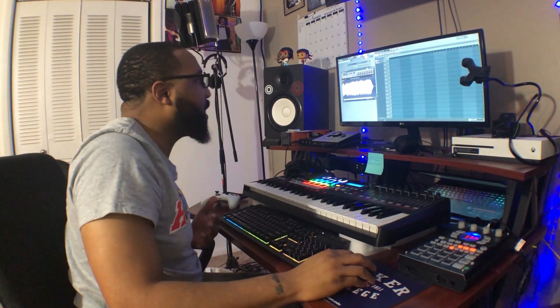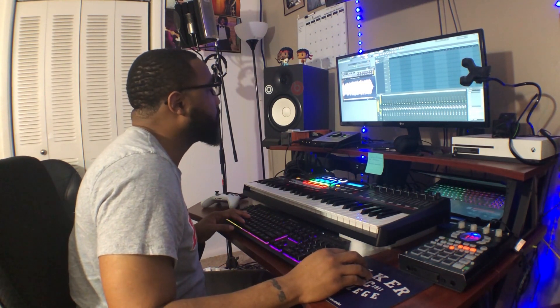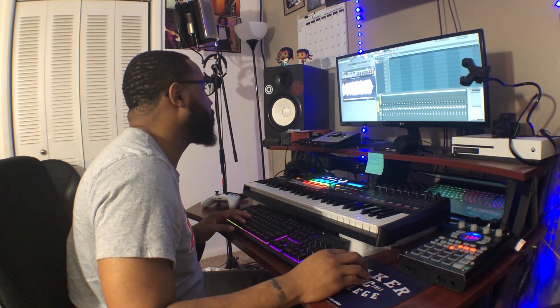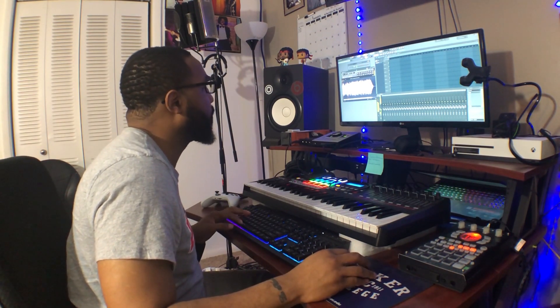With that setup, when you do that you're going to get feedback, because basically you're looping your signal from your interface into another processor and back into the system. You're looping your signal in a circle, so you're going to get a lot of feedback. It's kind of hard to run the effects from the 404 at the same time as your computer. So there are things you have to do — specifically, you're going to have to sample inside of the SP-404.